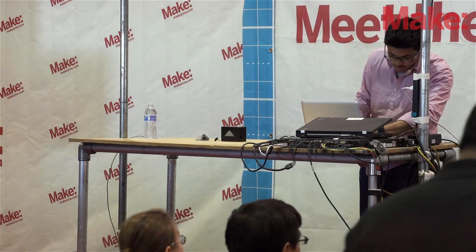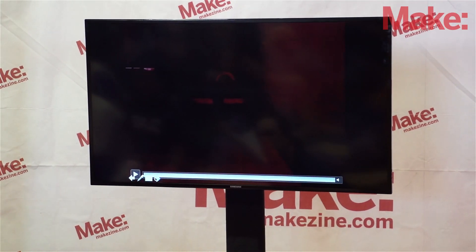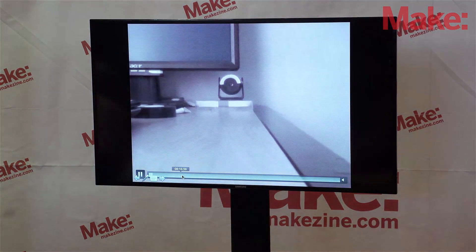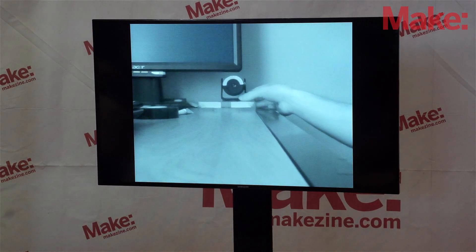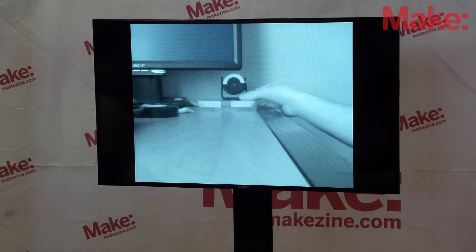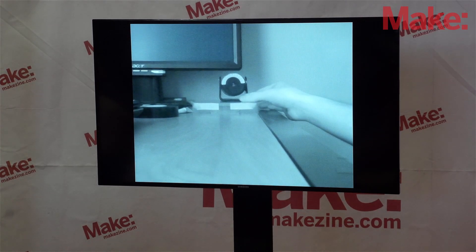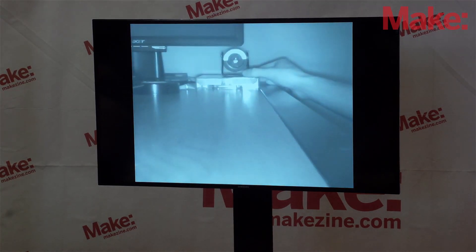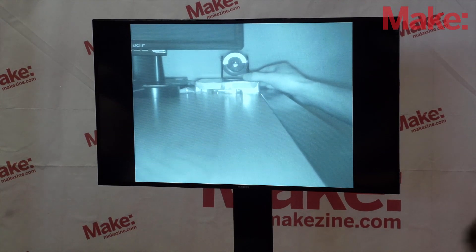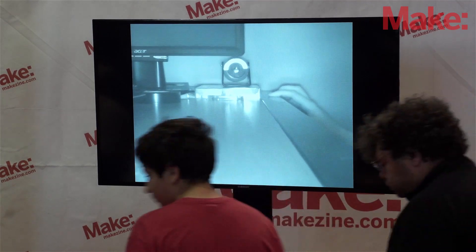I'm going to switch back to my computer and play a video of how it works. Unfortunately, I can't turn this device on right here because it's not quite safe yet. In this video, right beneath the monitor you see an artificial eye — that's what we've been testing on. The artificial eye can range from plus 3 to minus 5 power. The infrared LED is on, and you can see a crescent in the artificial eye at the bottom, which indicates that this person has myopia — a negative power of minus 3.